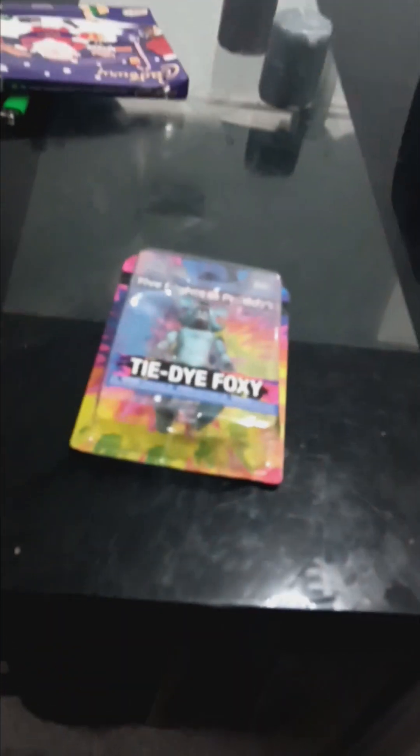Hello everyone, welcome back to Katie's Plus Productions. In today's video we've got — it's not really an unboxing, it's more like a showcase. Today is Boxing Day in England, it's the 26th. Christmas Day was yesterday, and in America it's today, so Merry Christmas to Americans! One of my presents was the tie-dye Foxy action figure.